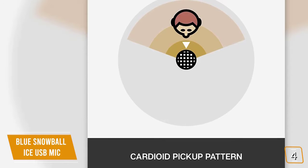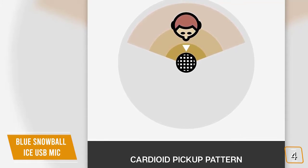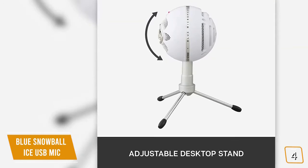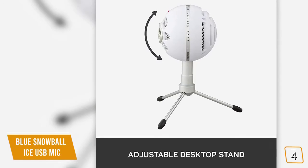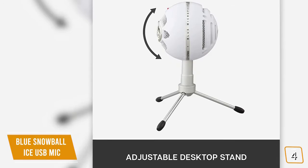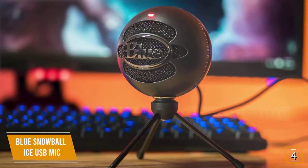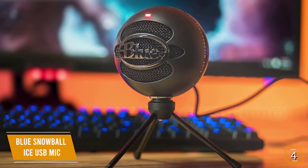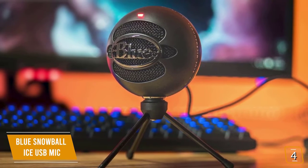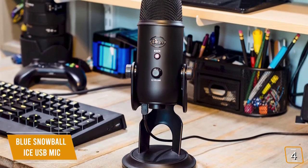It doesn't have the omnidirectional pickup pattern found on the Samson and only has a cardioid pickup — which is all you need for capturing audio from direct sources — making it perfect for Twitch live streams. With its adjustable tripod stand, the Snowball Ice is designed to sit at your desk, or you can attach it to a microphone stand to capture near-studio quality for recording voiceovers on your YouTube videos. It's also very easy to use — just plug it into a USB port.